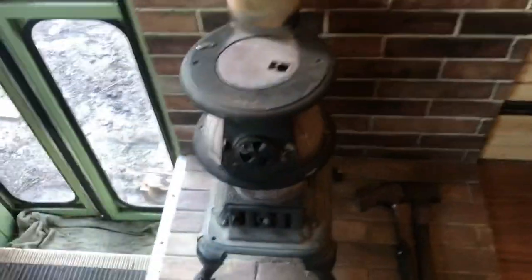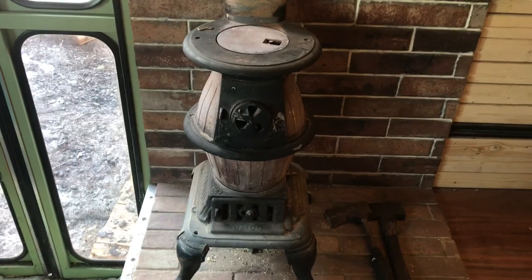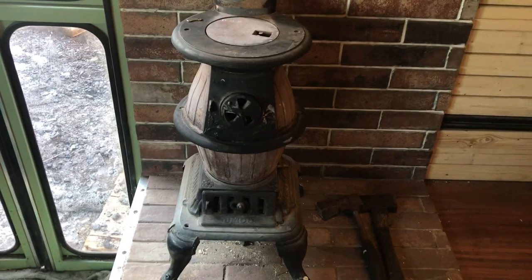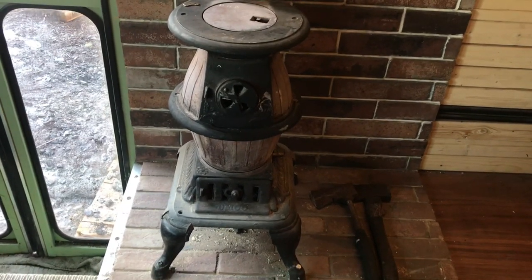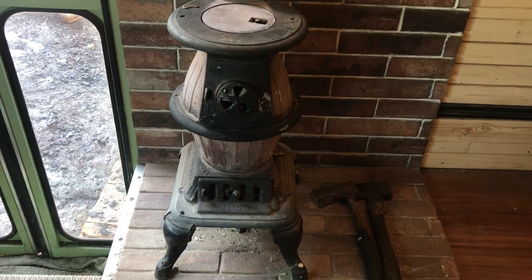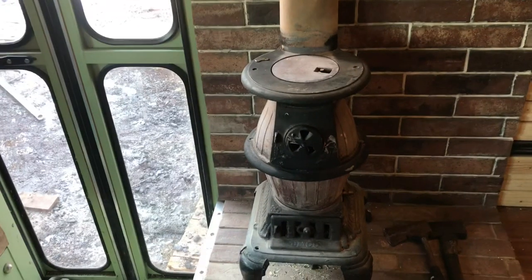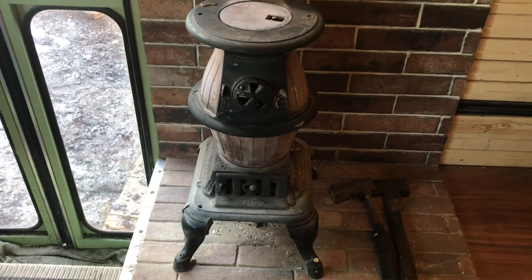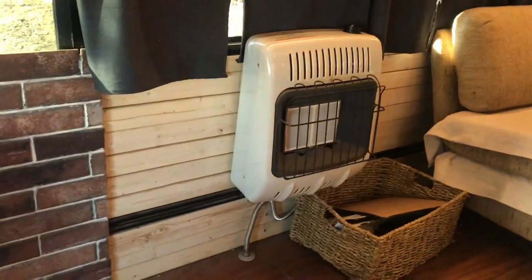Over here we have the potbelly stove. This will burn coal and wood. It hasn't been too cold lately, but there are times in winter with single digits, so we get the coal going — coal just burns a lot longer. We'll stock it up, get it going good, then before we go to bed stock it up one more time. By morning when it starts cooling off, I'll just turn on the propane if I don't feel like getting this going again.